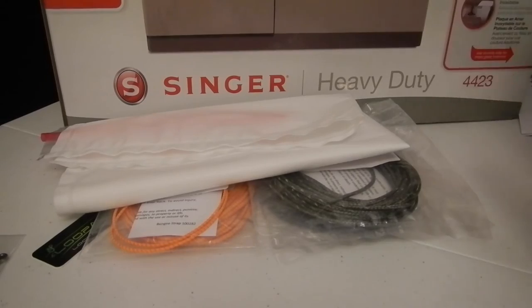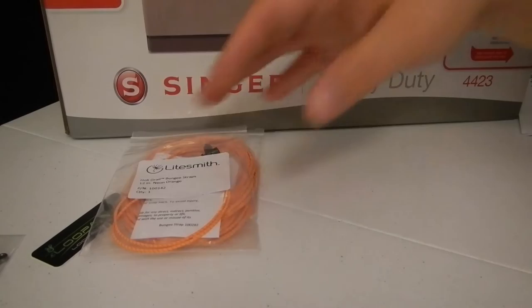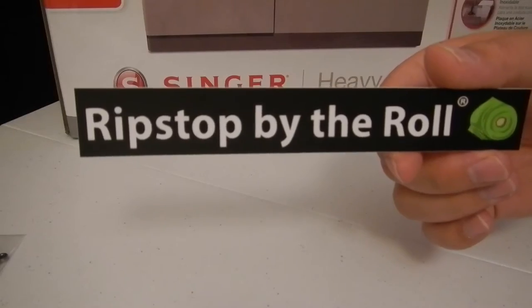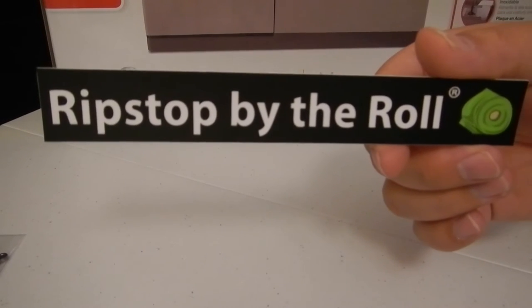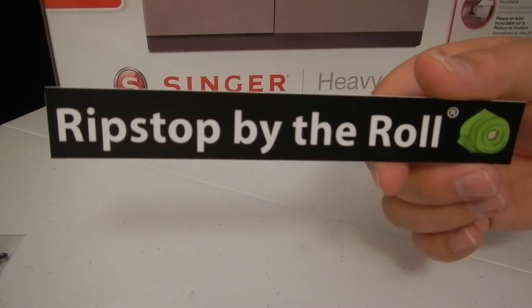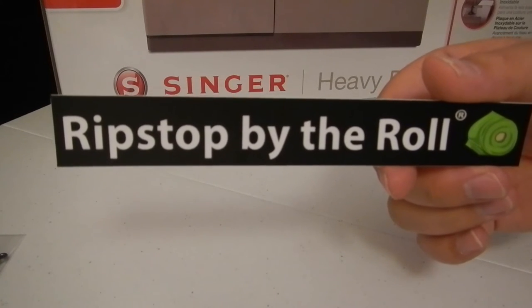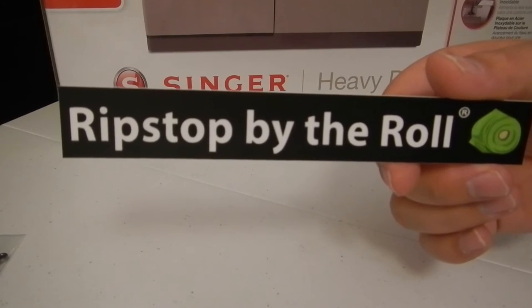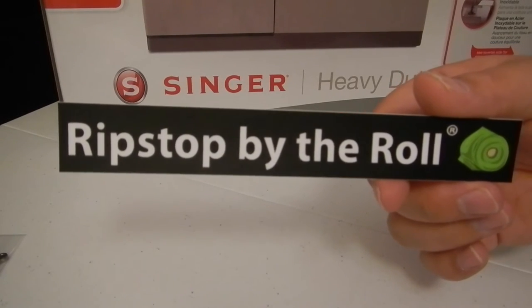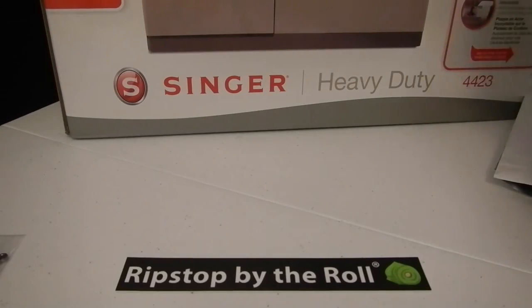Pretty neat stuff from Lightsmith - looking forward to seeing more gear coming from them and getting to try this gear. Next where I really splurged was on a package from Ripstop by the Roll. Kyle has amazingly fast shipping - I'm very impressed. I placed my order Friday at midnight and I got it Monday, so it shipped over the weekend. Really fast, really happy with the service.